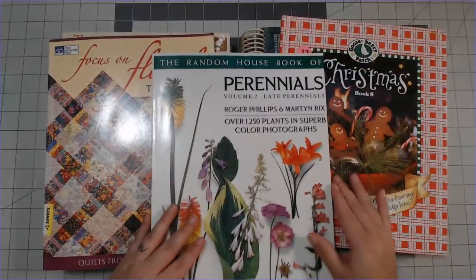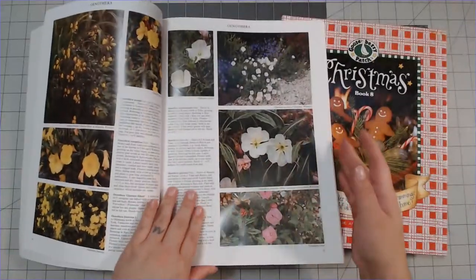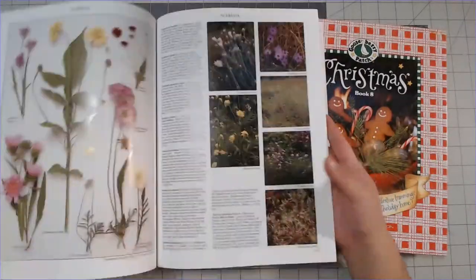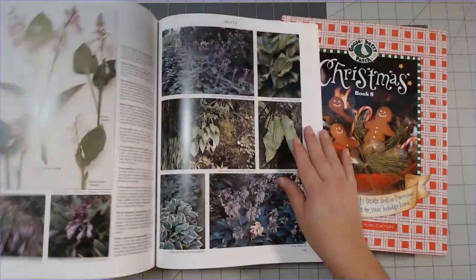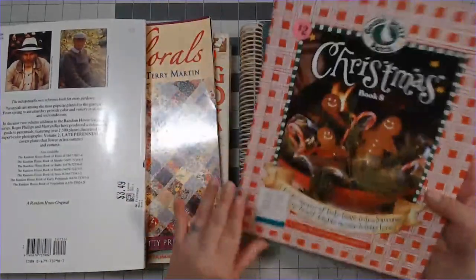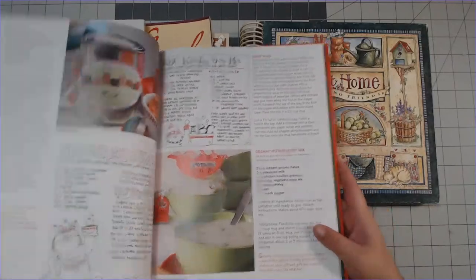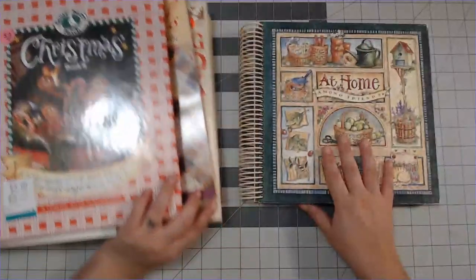I have this awesome book on perennials that just has a lot of beautiful floral images. I also have this Christmas book which is just really cool - I like the illustrations on there, so that's kind of why I got it.